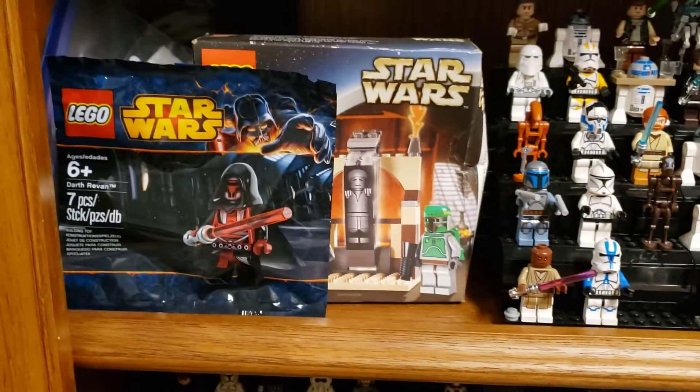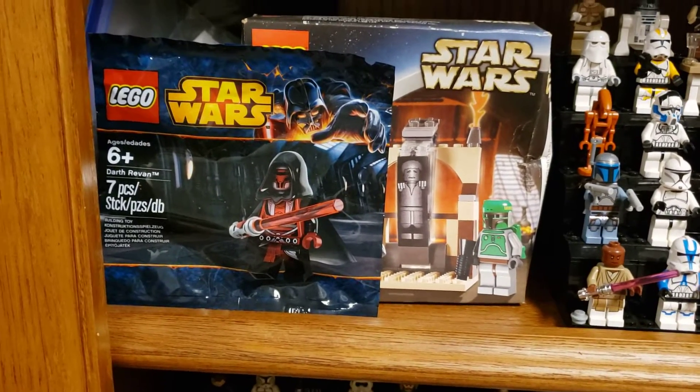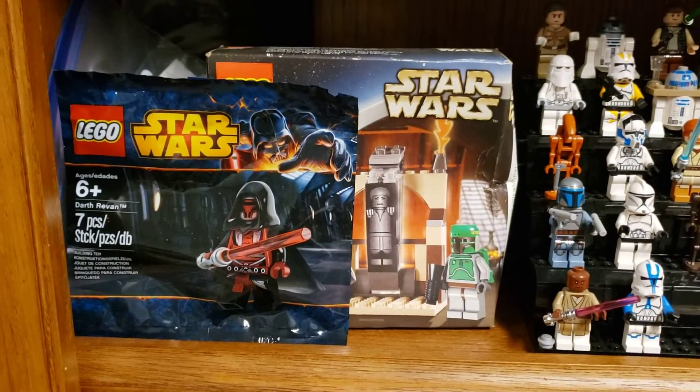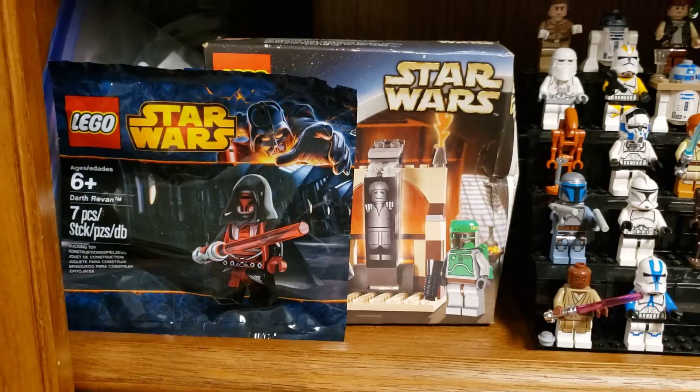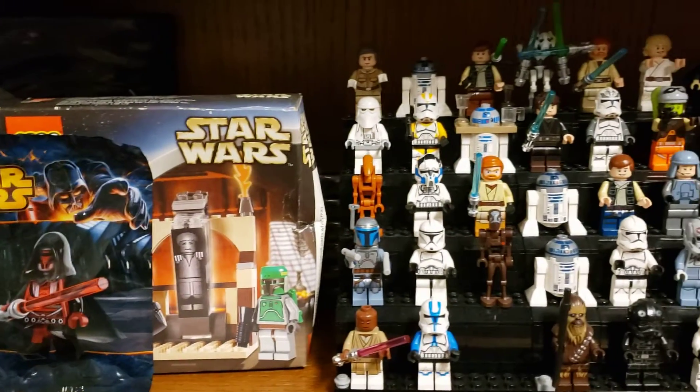Still super happy about my poly bag for Darth Revan. Looking at possibly picking up another poly bag, and then my only sealed Star Wars box — it's been a bit out of shape, but still worth it, had fun getting it.